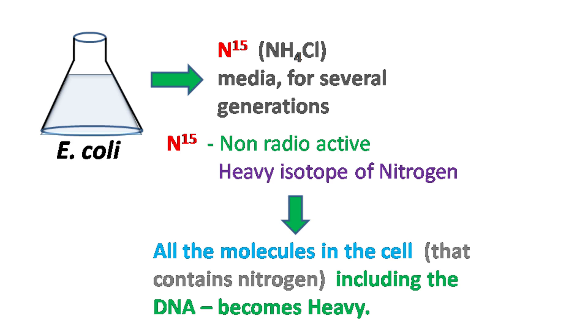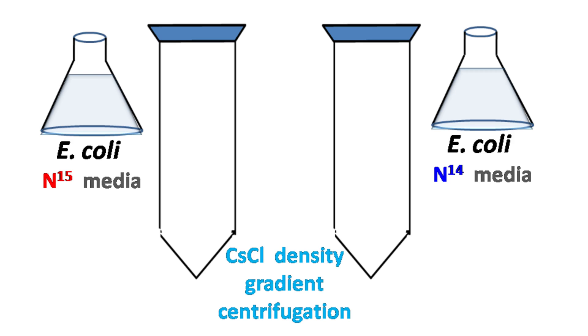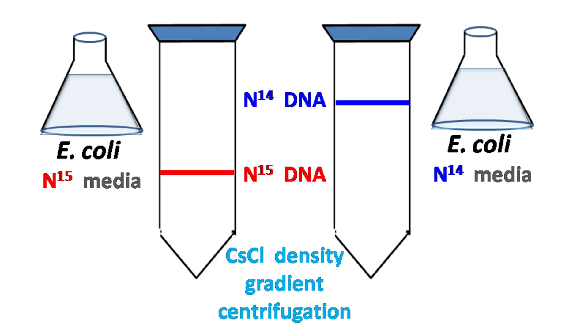The presence of N15 will make all the molecules in the cells, including the DNA, heavy. What does it mean by heavy DNA? It simply means if I take E. coli cells grown in N15 media and subject its DNA to density gradient centrifugation, then the density of this DNA will be more than the density of the DNA taken from cells grown on N14 media.